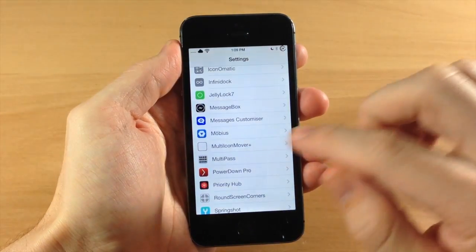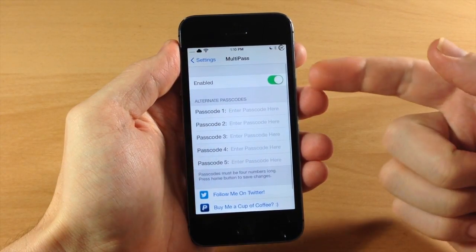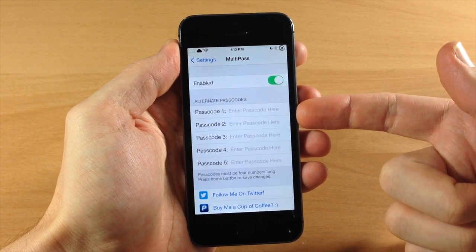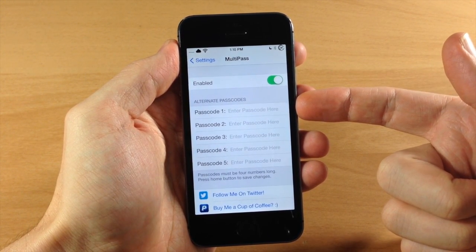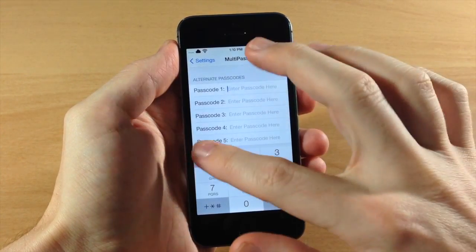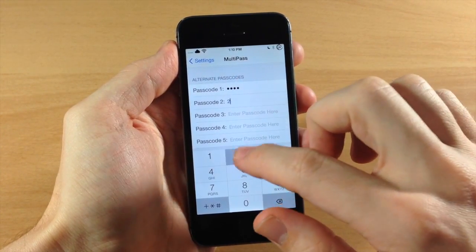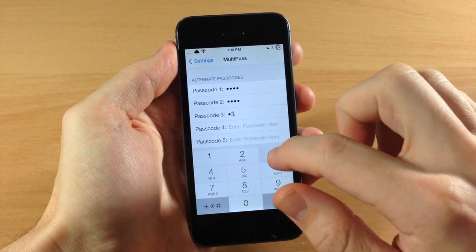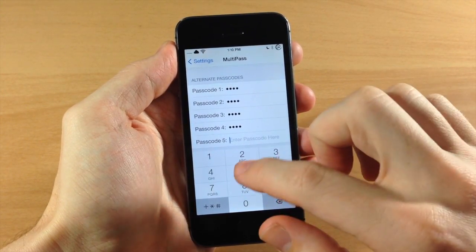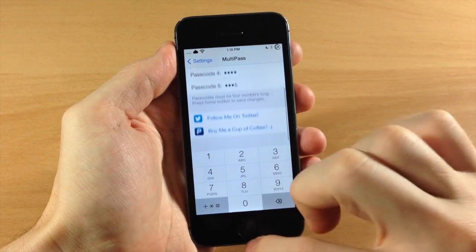If we jump into the settings and tap on Multi-Pass, you can see you have a kill switch right up here at the top so you can enable or disable it right there, and down here we have the alternate passcode. You can have up to five alternate passcodes — it's really simple, all you do is type in your passcodes right here, and we'll just do some easy ones just like that.